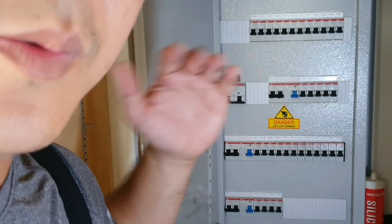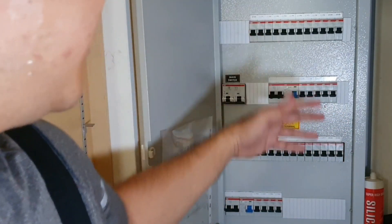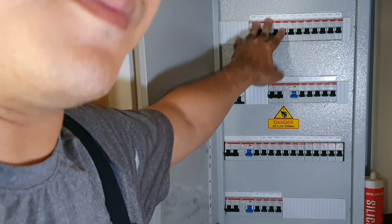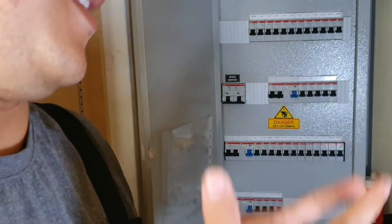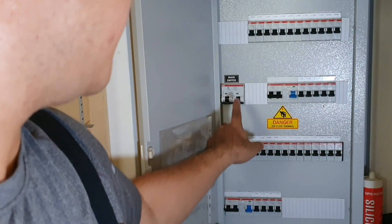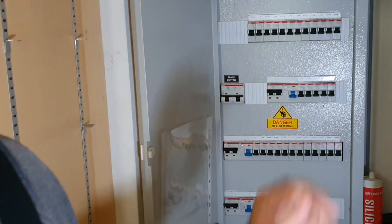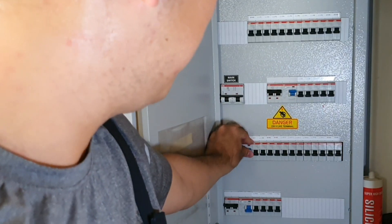We'll go and start identifying which is the problem circuit. Your circuit breakers are grouped into different sections of the house, so by identifying which breaker is the problem circuit, you can then home in on the switch or the component that needs replacing or fixing. To start, put up the main switch, followed by all the big main breakers. Once that's done, push up the RCCB.